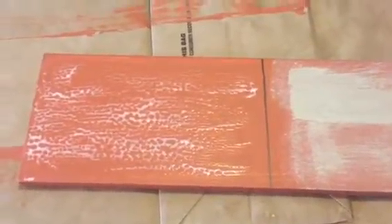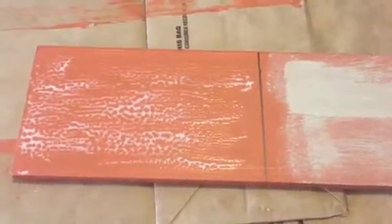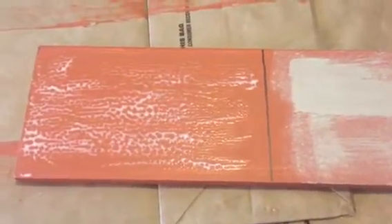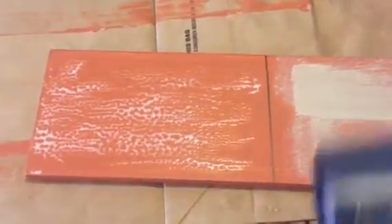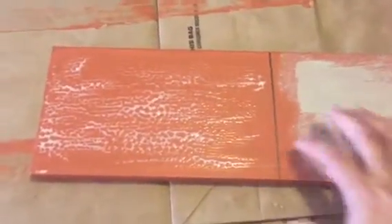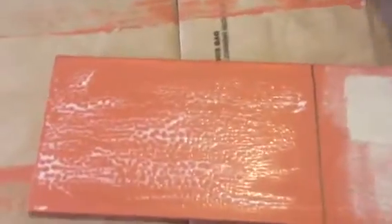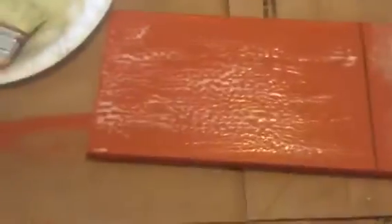All right, I'm back. The glue is taking a little bit longer than expected to dry because I'm inside. If you're outside it's gonna dry a lot faster. I actually got a blow dryer to help it dry a little bit, and now it's tacky to the touch.